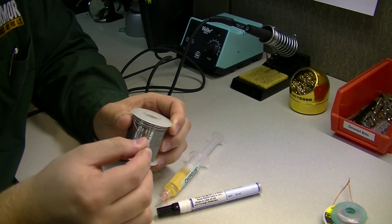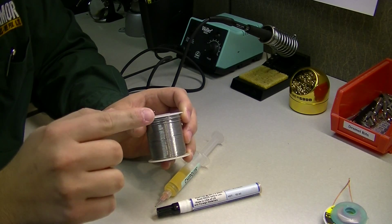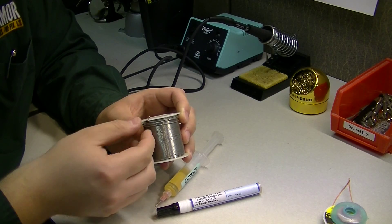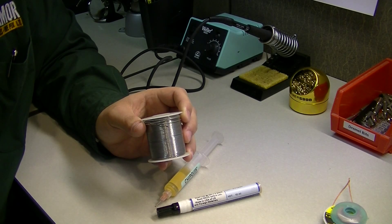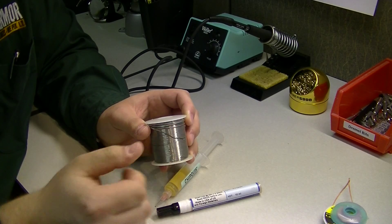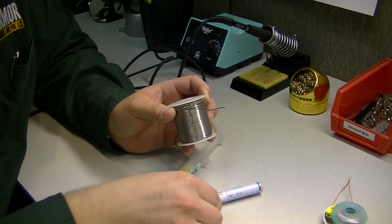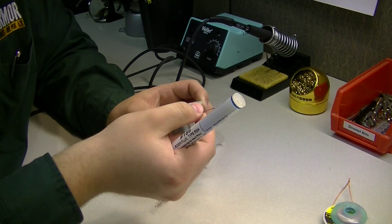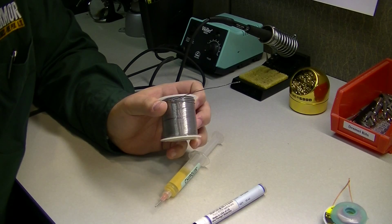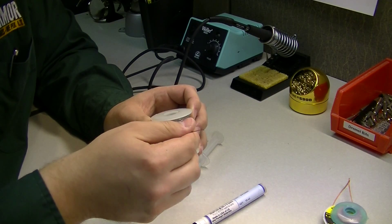You might be asking yourself, why are you showing me solder? That doesn't look like flux. Well, all solder is essentially hollow on the inside and contains flux inside the wire itself. This helps the solder stick to the tip of the iron whenever it's touched to the tip, and they incorporated it inside the wire so you don't have to worry about adding flux separately.